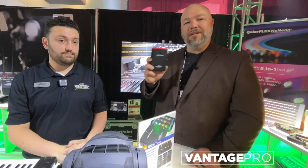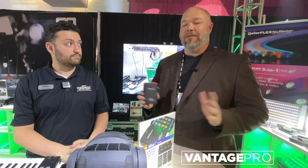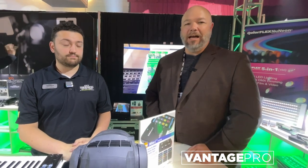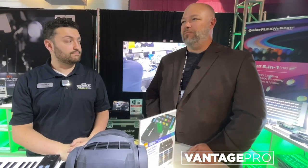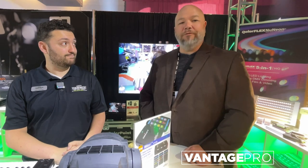So if you haven't seen the DMX cat, definitely check out the DMX cat or the new DMX cat E from City Theatrical. It's just one of those things that we never travel without individually, and it's something that's growing in more and more lighting directors' boxes. For more information, visit us online at vantageproav.com.